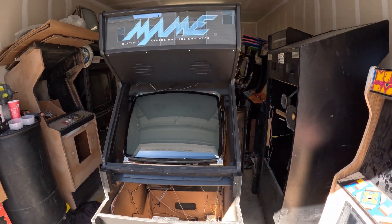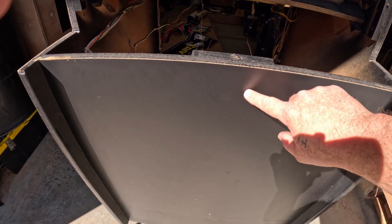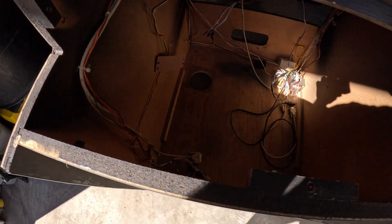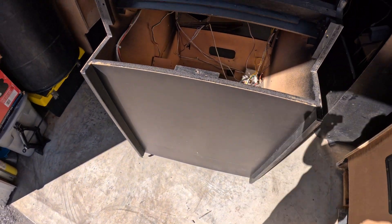It's in the garage so let's go over it real quick. Somebody laminated over where the coin doors are — you can see in there they put wood and then just laminated it. So I have to get that off and put some coin doors back in it.